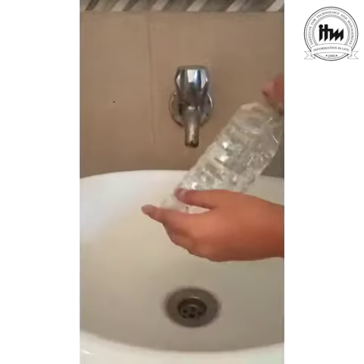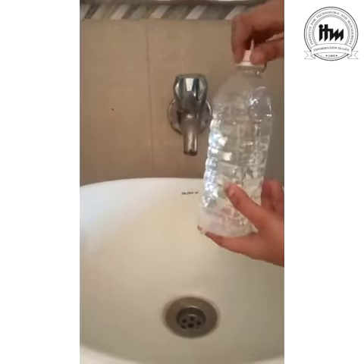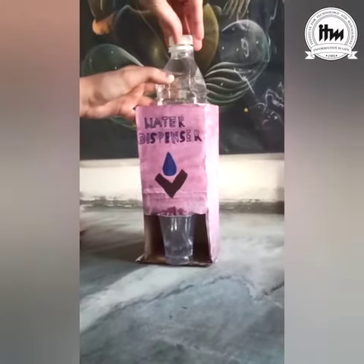When we open the cap of the bottle, air gives pressure to the water and it starts flowing through the straw. When we close the cap of the bottle, the air pressure is absent so it stops flowing the water.